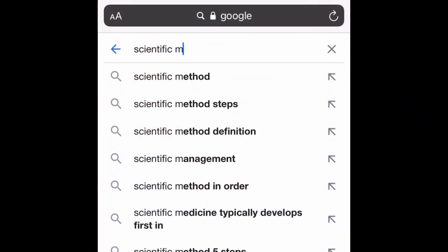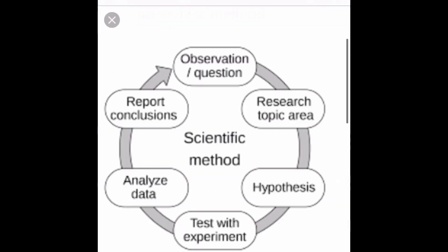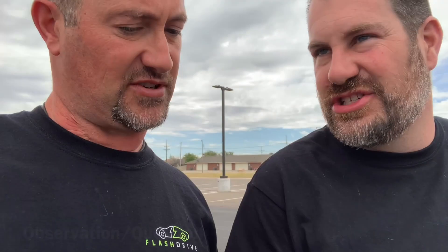So we're Googling the scientific method. I guess it starts with observation, then question, research topic area — okay, we did that. Test with experiment. Analyze data. Report conclusions. It's committed to memory now.